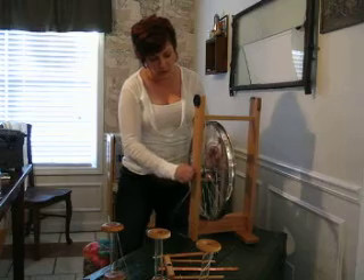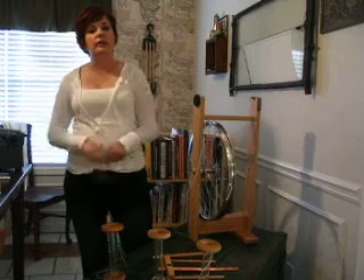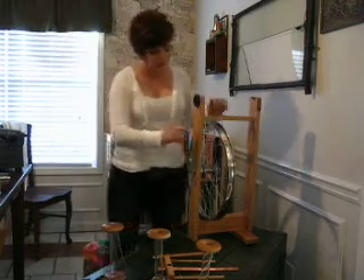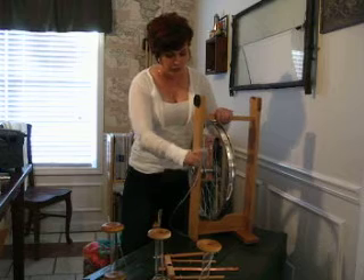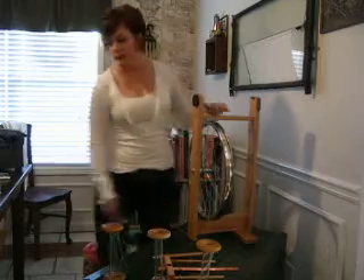The only things you're going to need to buy to assemble this, if you don't already have them, are Vaseline and a size 15 wrench. We're going to take the wrench and tighten it on there — make sure that's on nice and tight.